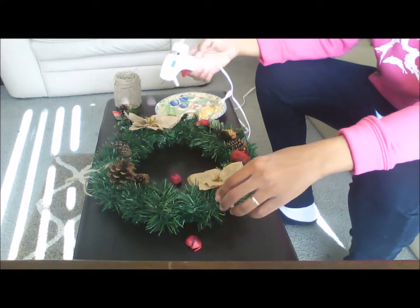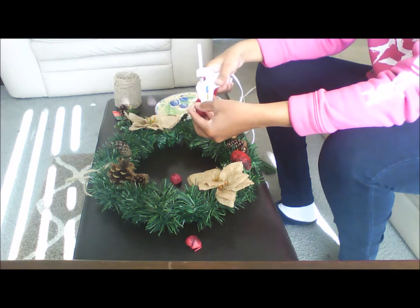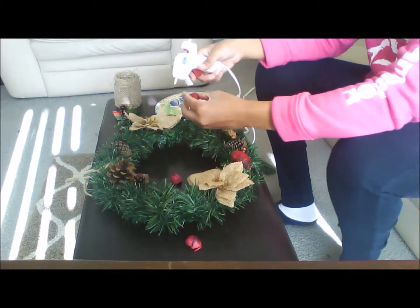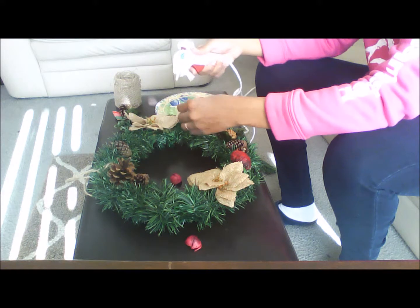Now you can see I have added some more items, to include the two poinsettia centers mentioned earlier in the video, pine cones which I happen to have at home, and the red nuts as well.